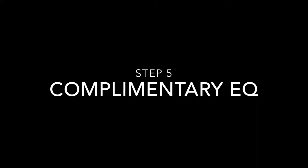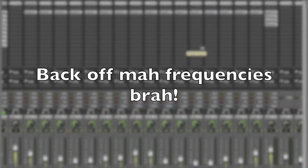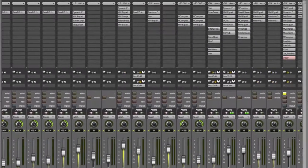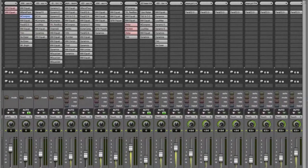Next thing we're going to talk about is complementary EQ — finding each instrument's space in the spectrum of the mix and making sure nothing is interfering with the important frequencies. The main areas you're going to look for: making sure the guitars don't stomp on the vocals — find the vocal fundamental frequencies, cut those a little bit in the guitars, maybe boost them in the vocals. Then make sure the snare and guitars aren't fighting with each other in the lower mids, and the kick and bass aren't fighting with each other.